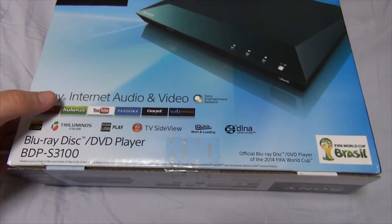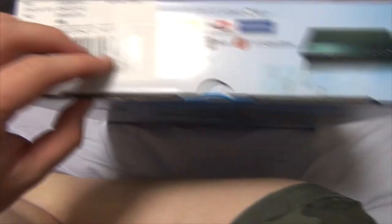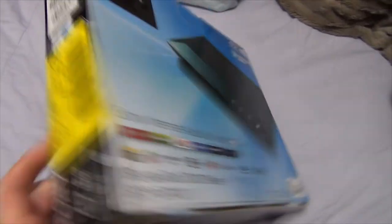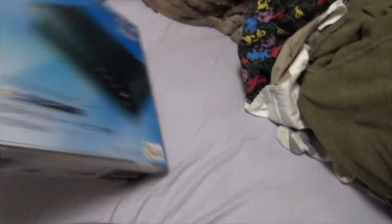Starting from the top, it's got this big ugly thing and it's pretty much just a continuation of the front — it can play blah blah blah, LAN, all that jazz. Then on the left-hand side, more ugly stickers and other grossness. Then on the right side...